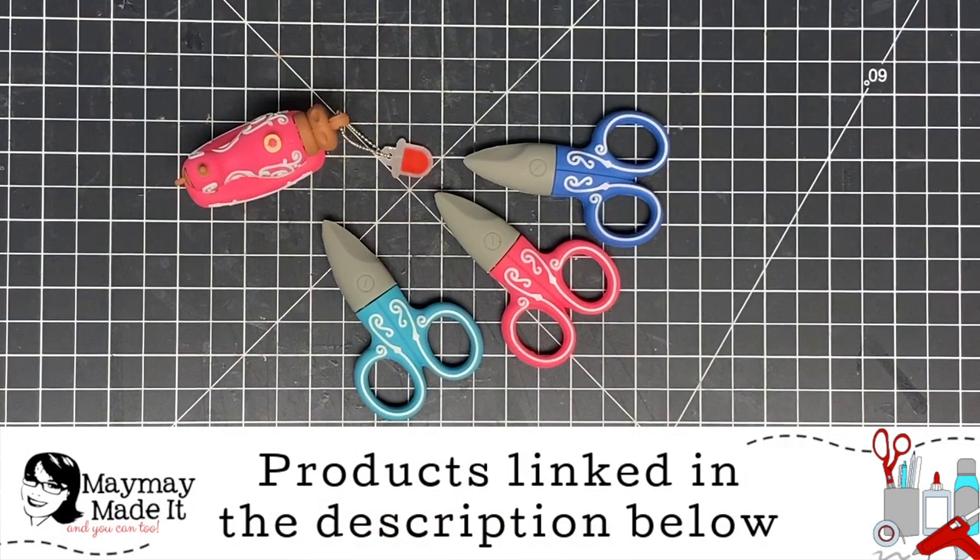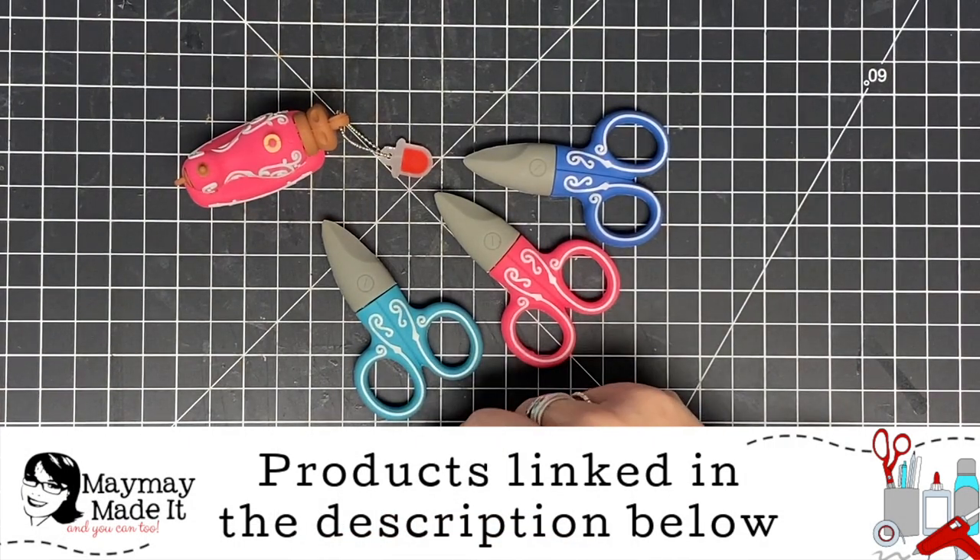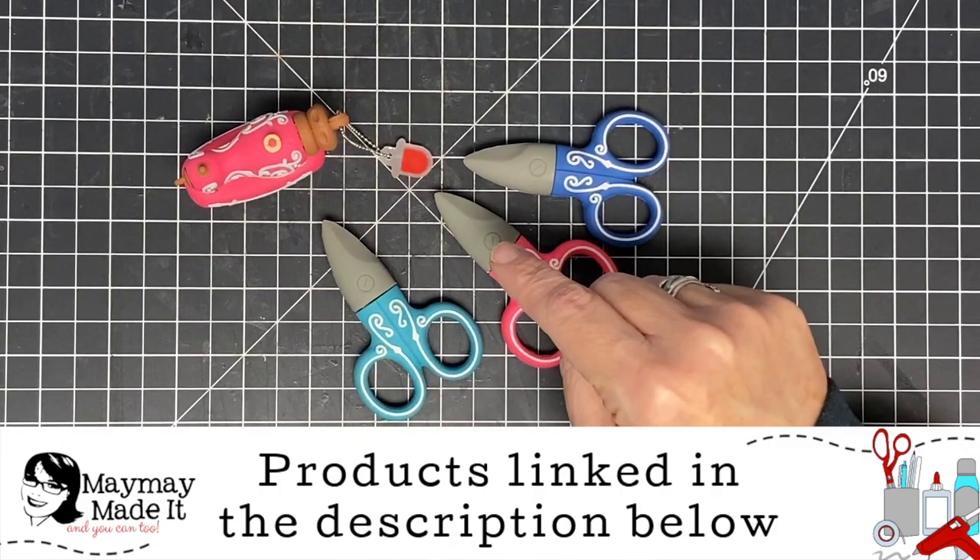Hey guys, it's Mae Mae, and today I'm going to show you how to use my free SVG files that come with your stamp sets with your ScanNCut.